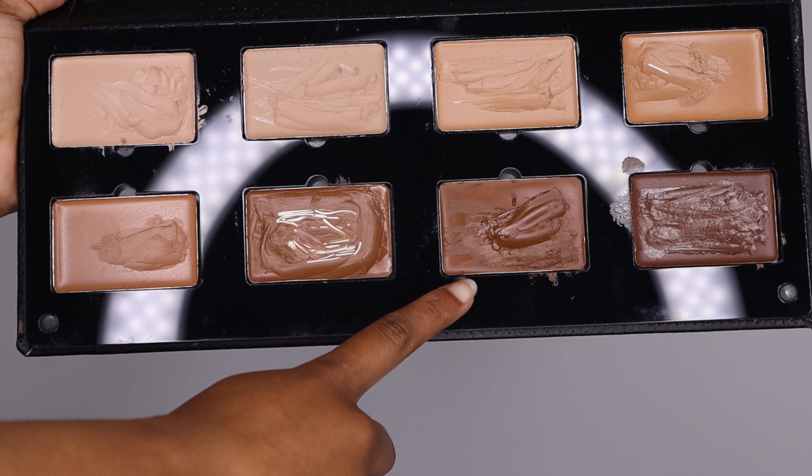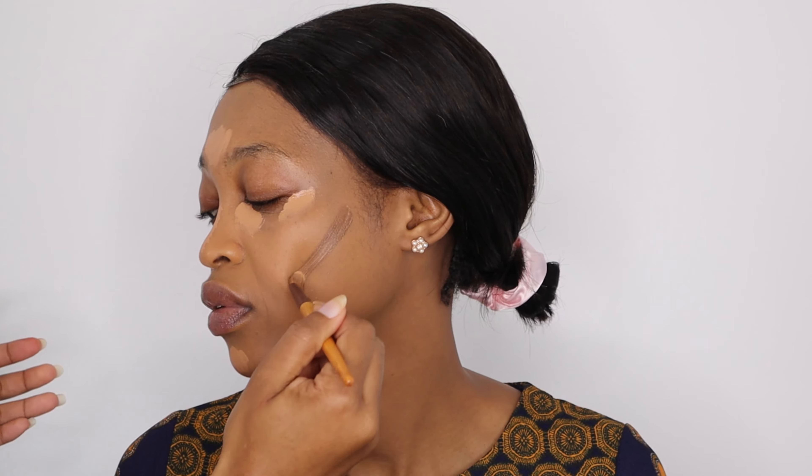For concealer I used my LA Girl Pro Concealer in the shade Cool Tan, applied with a concealer brush underneath her eyes to cover dark circles. I also used it on her chin for highlighting and down the bridge of her nose as a highlight for the nose contour. Then I went in with my Allela palette — a foundation palette — using a dark bronze shade, applying it on her cheeks, forehead, and nose for contouring.